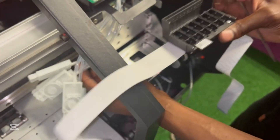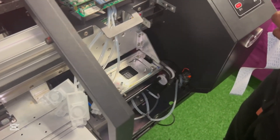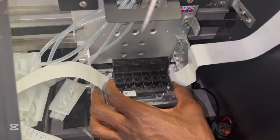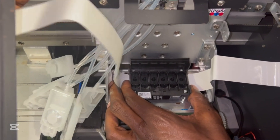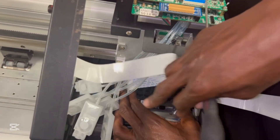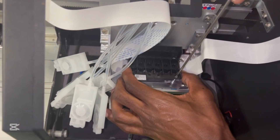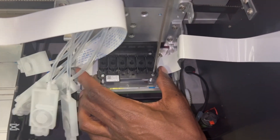With all my screws secured on the print head, I'm going to put the dampers out of the way and line it with the four holes that are on the print head base. Right, first things first is to align these. Whatever I'm doing, I need to make sure the tips of my cables here never get any ink on them.